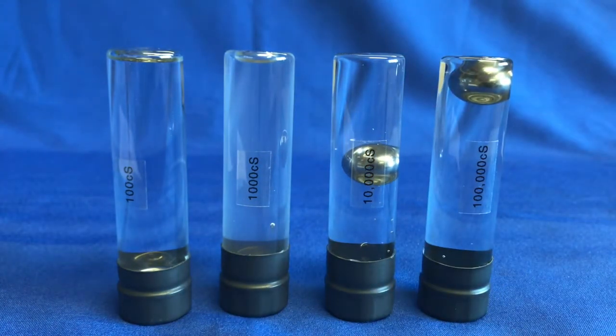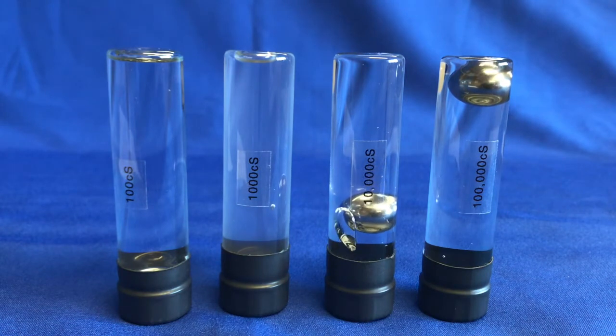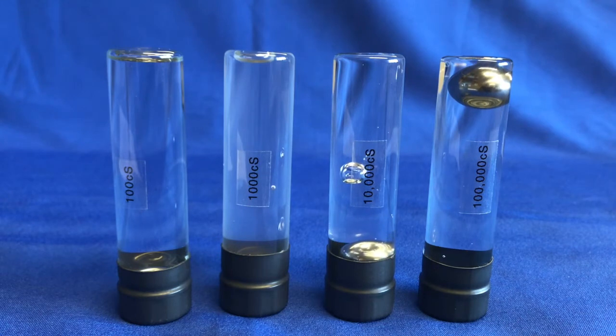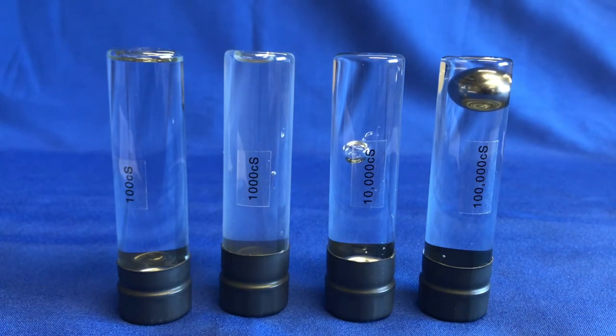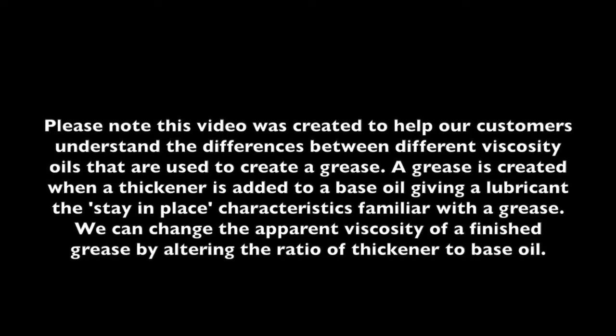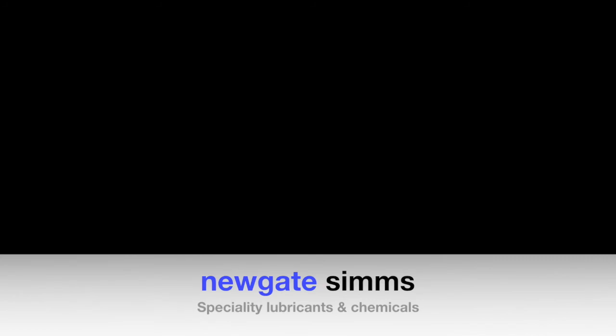Second, the 100 centistokes, 10,000 and 100,000.